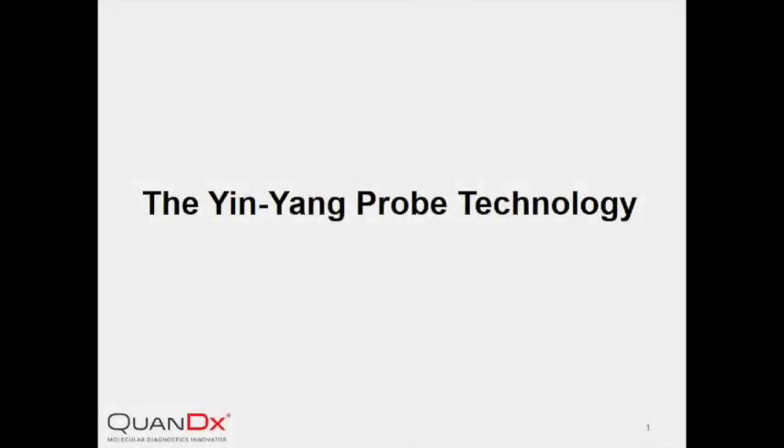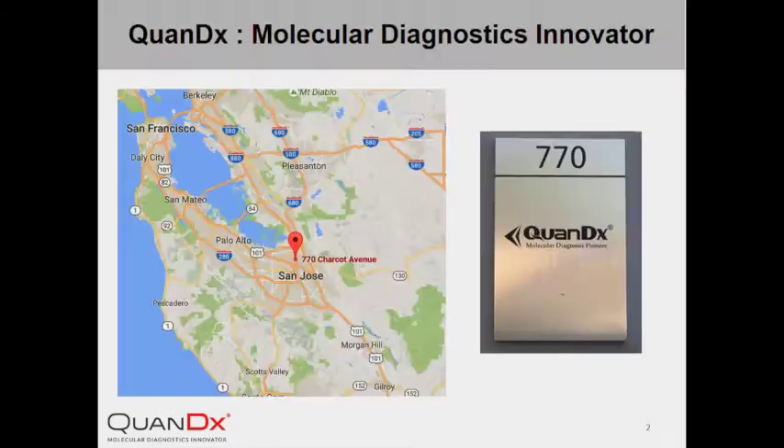Welcome to the introduction presentation of InYang Probe. InYang Probe is a core technology we're developing at Quantix. Quantix is a molecular diagnostic innovator based at San Jose, California, at the heart of the Bay Area biotech industry.